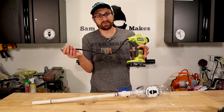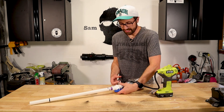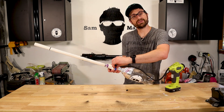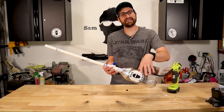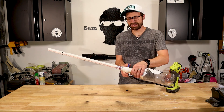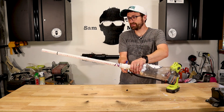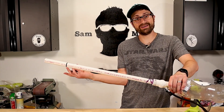Obviously, you can use a bicycle pump — all you do is hook it on and fill. I'm only comfortable getting the soda bottle to about 20 psi. I don't know how much more it can take outside of that. But once that is done, all you do is... and you have a little air cannon.